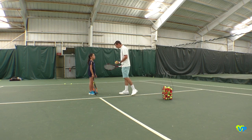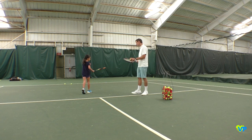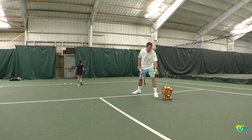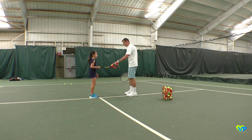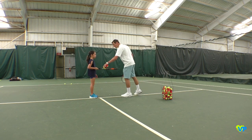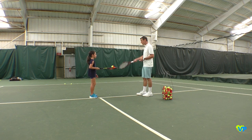You've done it before, but I want you to help me demonstrate for other kids. We're just going to carry the ball on our racket. You're going to go from the service line to the baseline, back to the service line. See if you can carry it without dropping it. Remember, don't let it go in the throat of the racket — that's cheating, so keep it on the strings. Okay, to the baseline and back. Go!